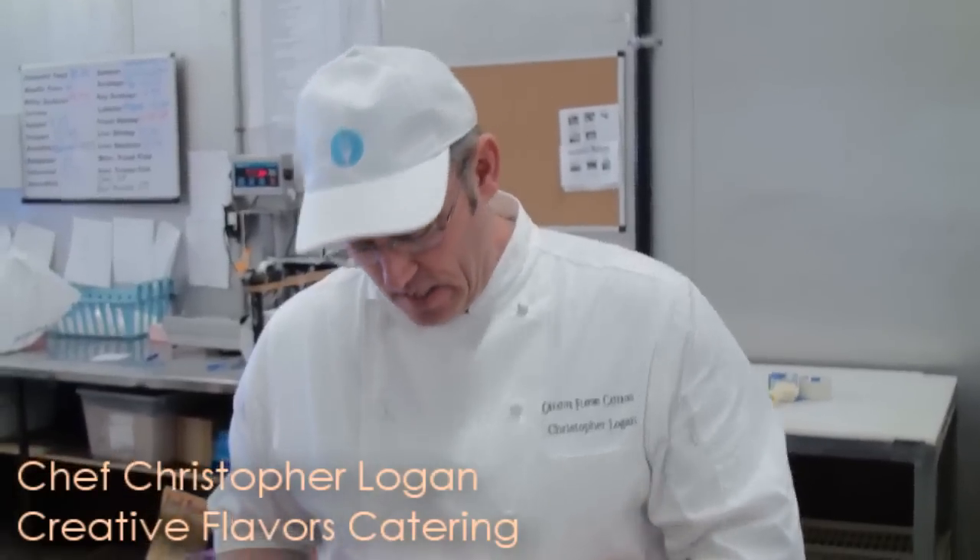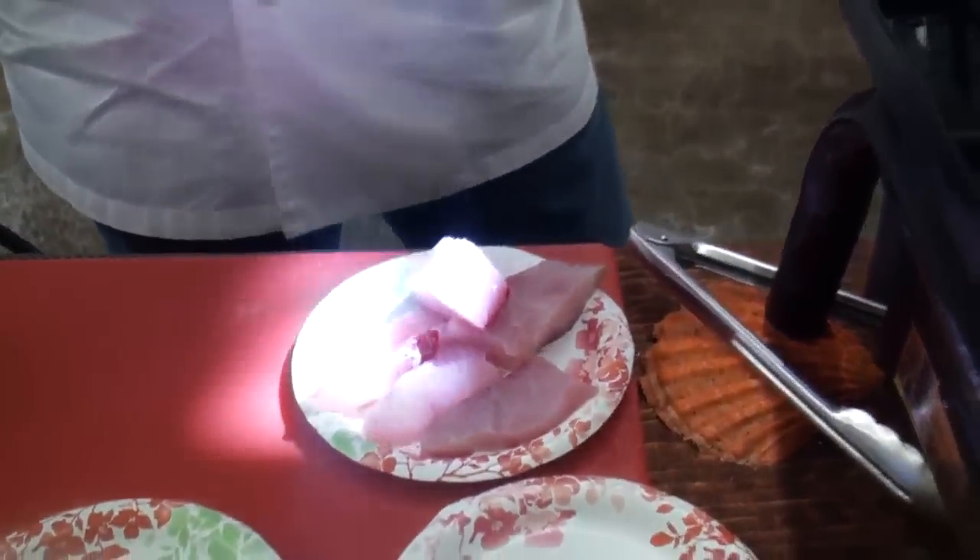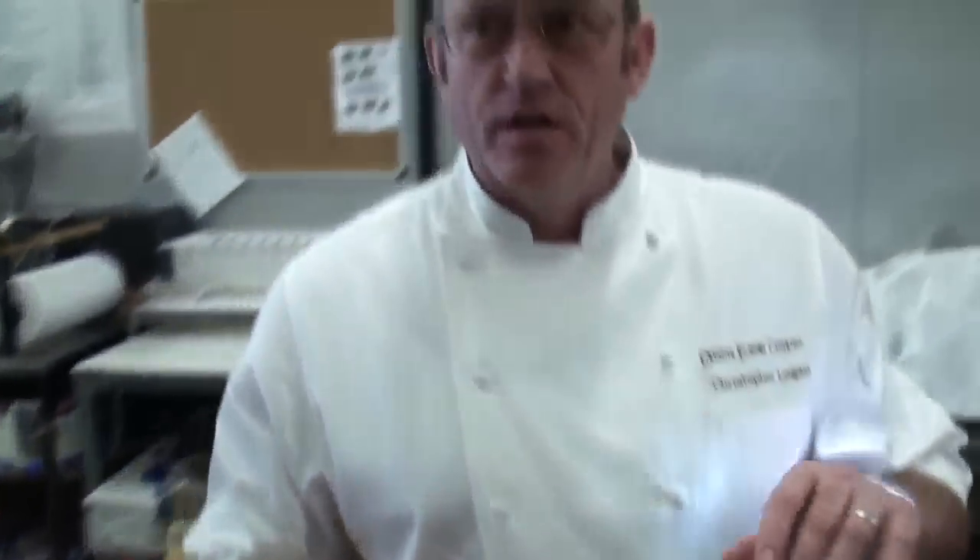How are you doing? Chris Logan, Creative Flavors Catering, cooking down here at Catalina Offshore Products. I've got some beautiful viquetta sea bass, a white sea bass that I'm going to sauté. We're going to finish it up with a little bit of shaved garlic, some sweet bell peppers, some shredded basil, maybe a little scallion, and then I make a lemon vinaigrette that I'm going to sauce it off with.